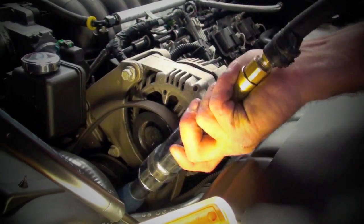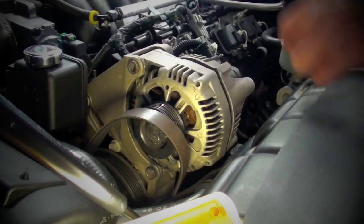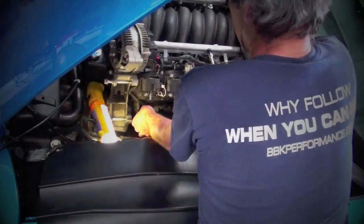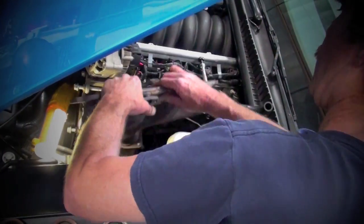Then unbolt the alternator and either set it on top of the bracket or completely remove it from the car. Now, simply unbolt and remove the manifolds and gaskets from the top on both sides of the engine.